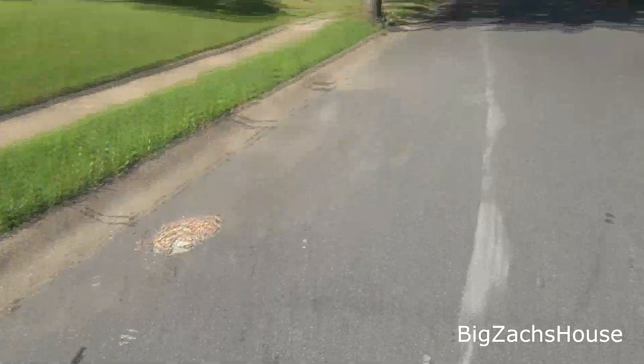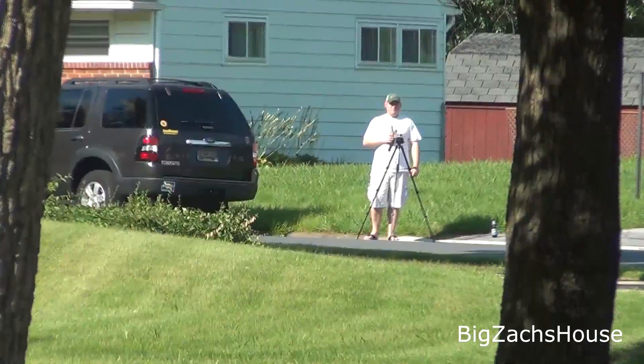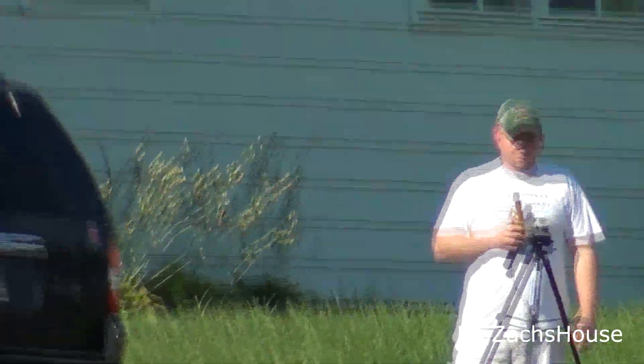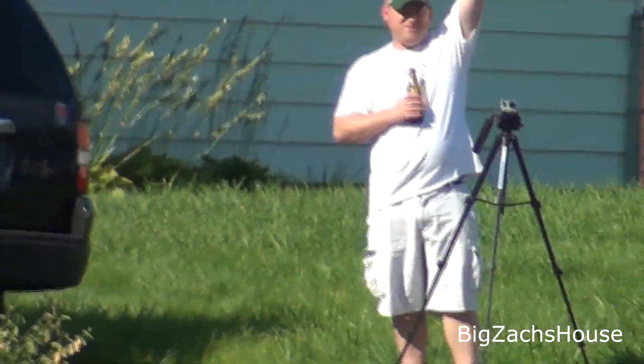Got our 100-yard mark — still recording. I can stop the recording now. We still have a signal at 100 yards.